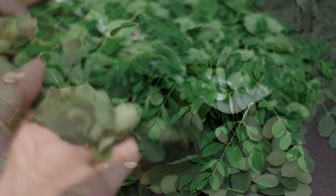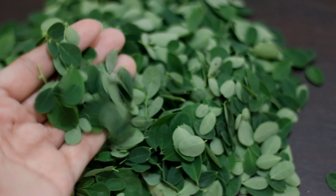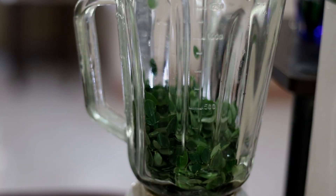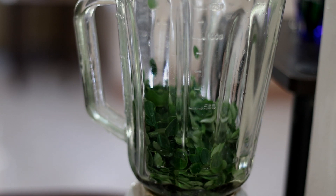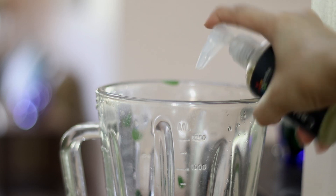This is about one cup of malungai leaves. After washing the leaves, I will not add any water — instead, I'll put about one half cup of coconut oil and then nine tablespoons of castor oil, and blend it.